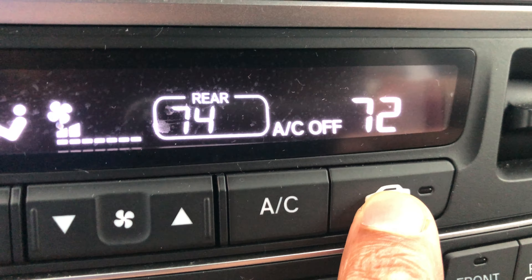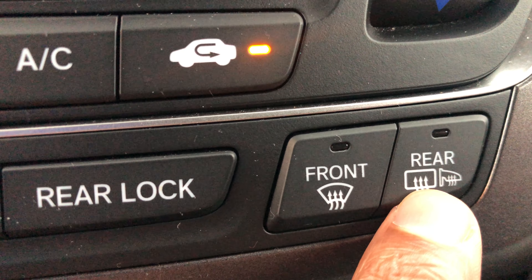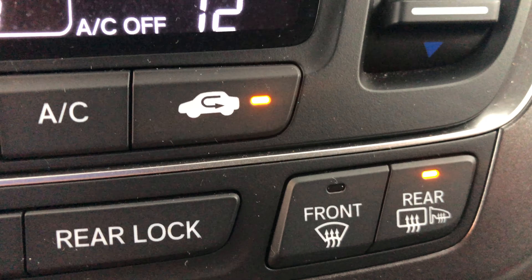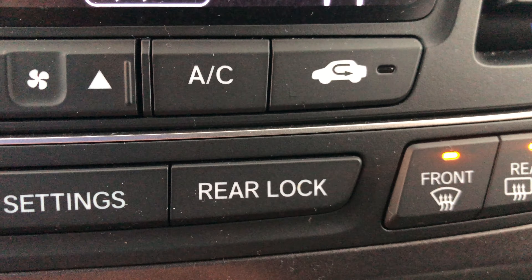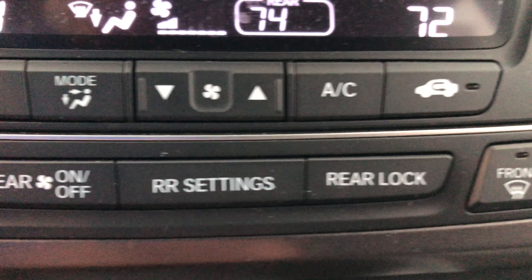Down here is how you defrost the rear window and the side-view mirrors. Press that and the side-view mirrors and rear window are being defrosted and defogged. Press this other button and it defrosts and defogs the windshield — you can hear the air blowing really loud. I'll press it again to turn it off.